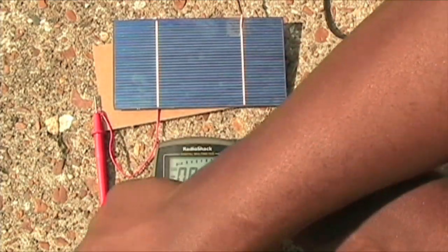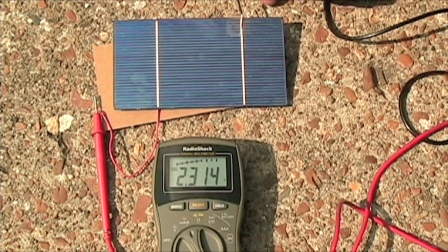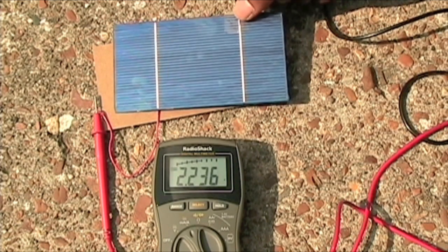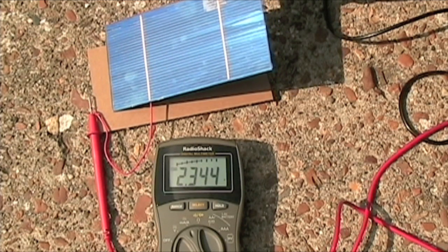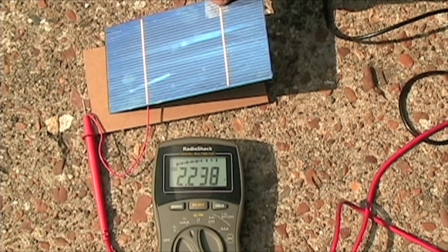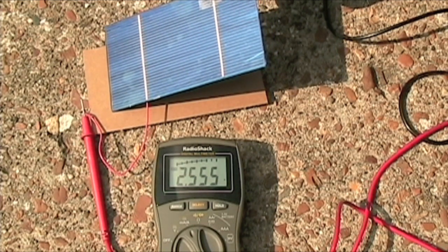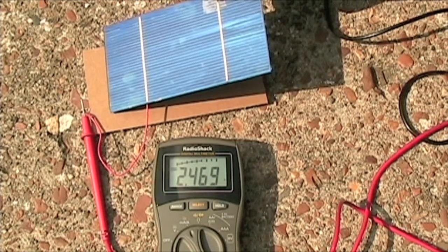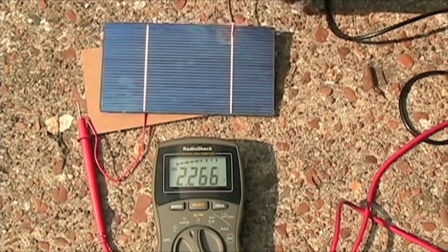This solar cell should be getting 3.5 amps, but it's kind of hard to position exactly right. If I move it around you can see the amps go up somewhat, but it's hard to get it exactly right. This solar cell will get 3.5 amps on its own when receiving direct sunlight.